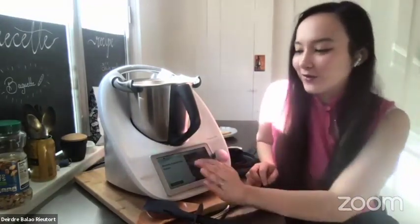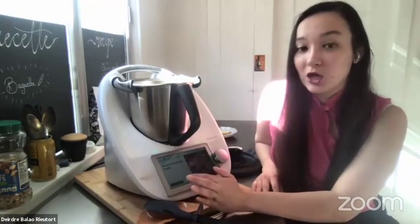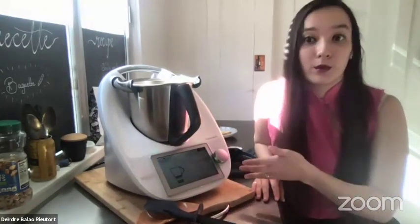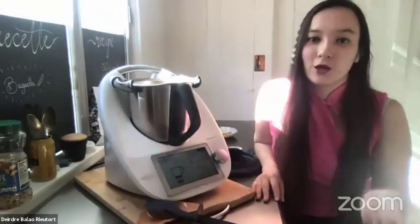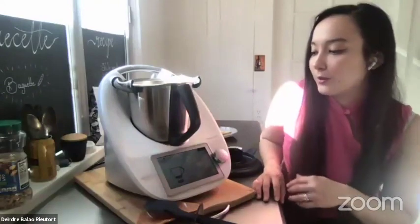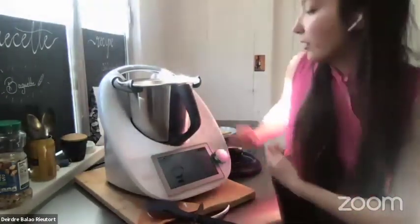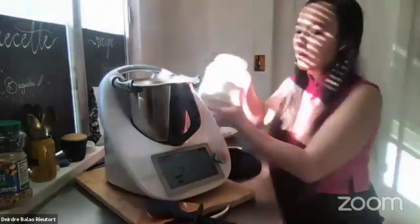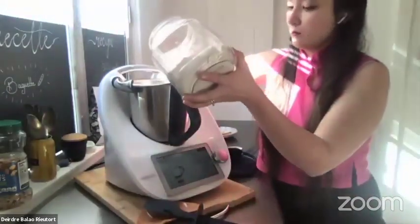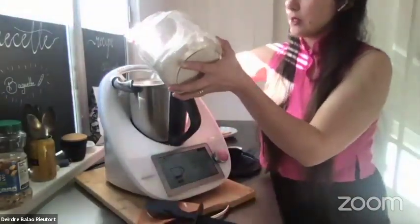Biscuits d'amour aux fraises is a love biscuit with strawberry jam inside. You can also make your strawberry jam in the Thermomix. I'll send you a link to the recipe on Cookidoo. We start with 140 grams of flour — I just use AP flour.